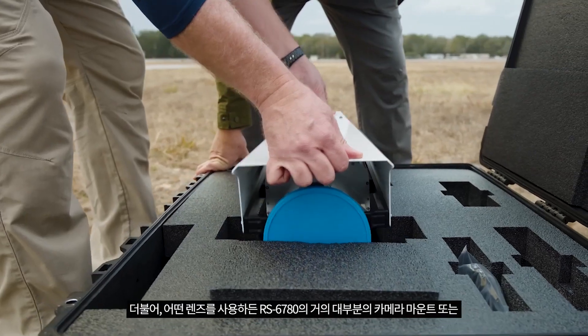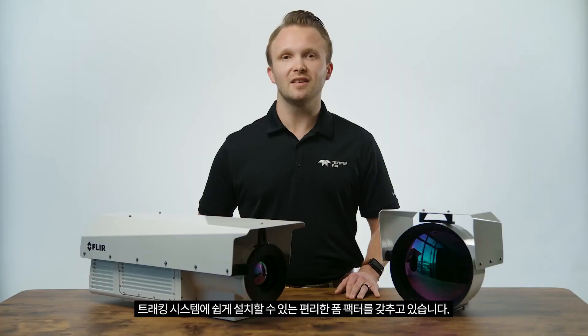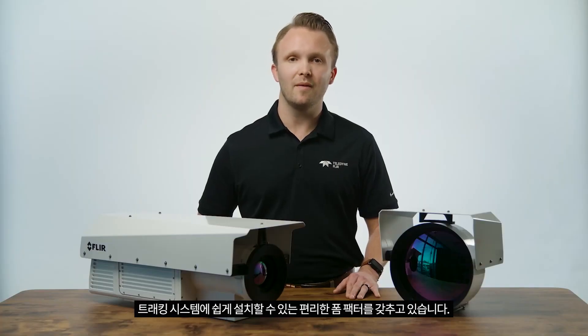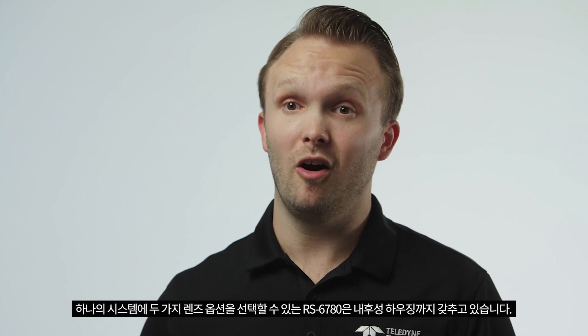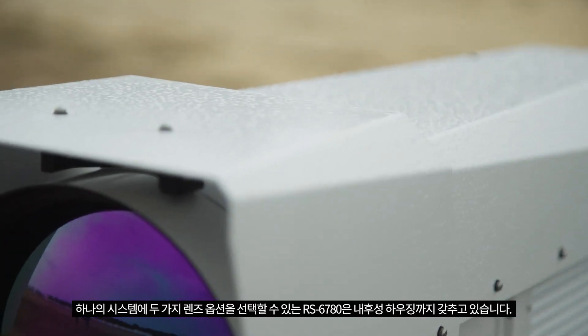And regardless of the lens configuration, the form factor allows the RS6780 to be easily installed on nearly any camera mount or tracking system. All this capability is offered in a single camera system enclosed in a weatherproof housing.